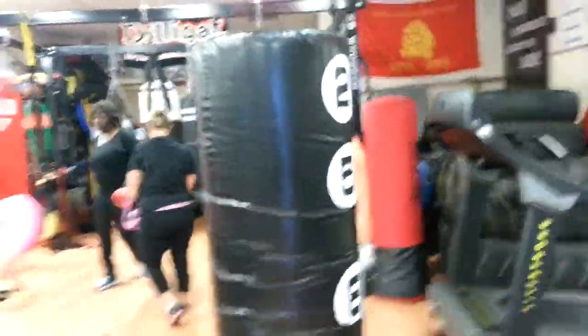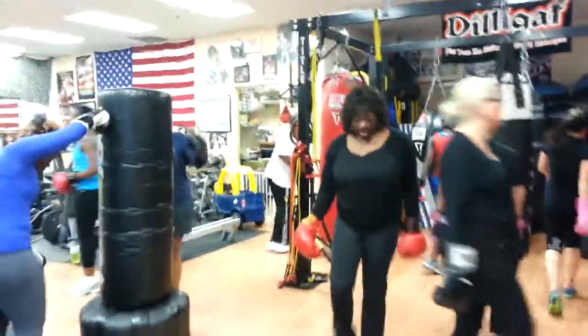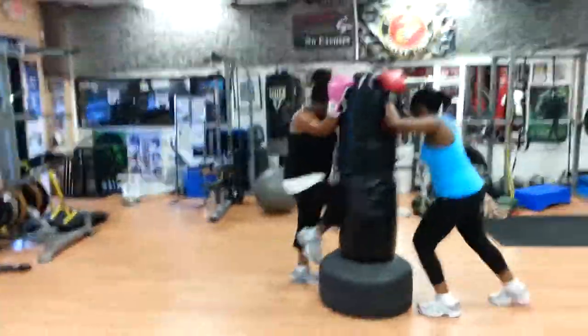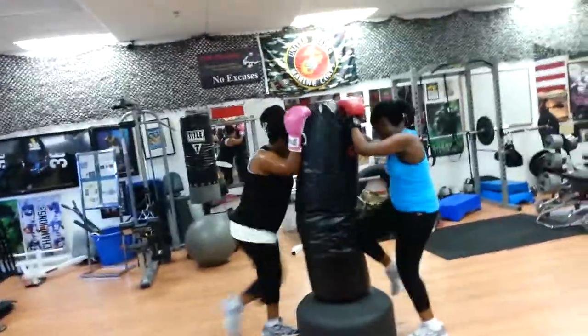One more of each. 30 seconds each. You got 10 seconds to get your next spot. Let's go, pump it out. Pump those uppers and knees. Full speed. High intensity. We're banging. You should all be on your first leg.